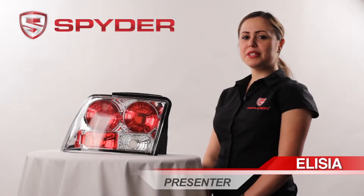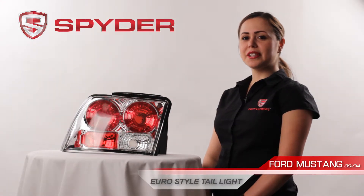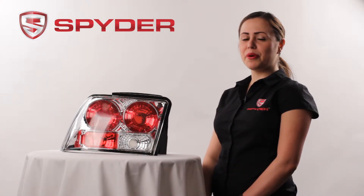Hi, my name is Alicia. Welcome to Spyder Auto. Today I'm here to introduce you to the 1999-2004 Ford Mustang Girl Style Tail Light. This tail light is also available in black.